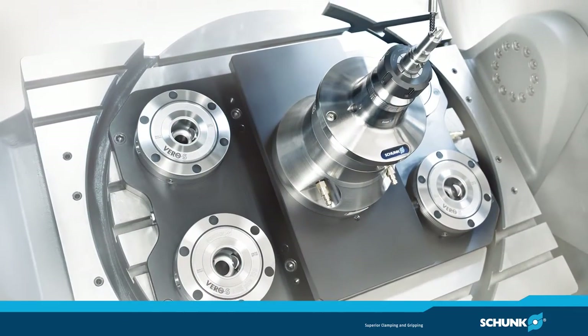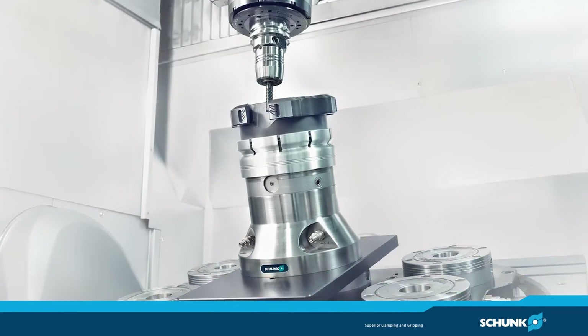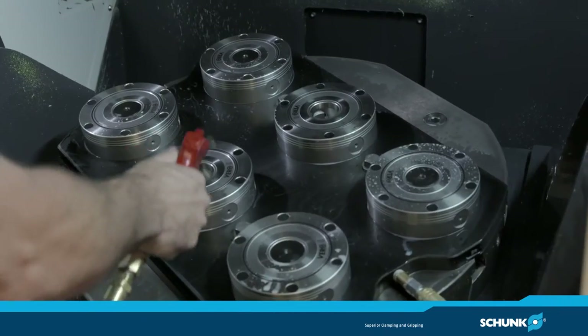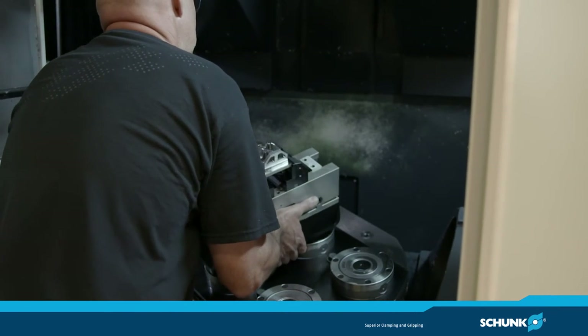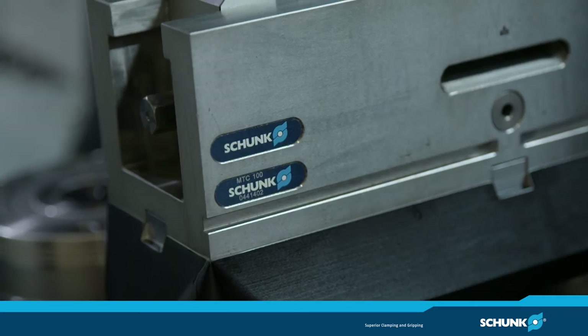My name is Steve LaRocque. I'm a CNC machinist here at Joe Gibbs Racing and we use the Vero S system for ease of setup, more accurate setups, and just less time going from machine to machine. We can go from machine to machine with the same fixture and save a lot of time.